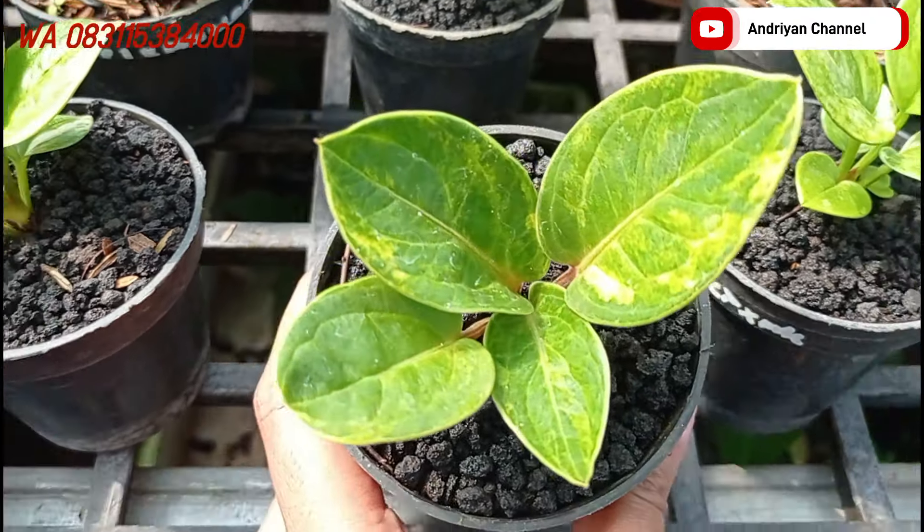Di sebelahnya ada varian dari jemani mangkok. Ini udah mulai bertongkol. Size-nya lumayan gede. Akarnya juga udah pada naik. Untuk yang ini saya jual di harga Rp400.000. Cakep teman-teman. Kalau untuk indukan, sudah mulai produktif ya.